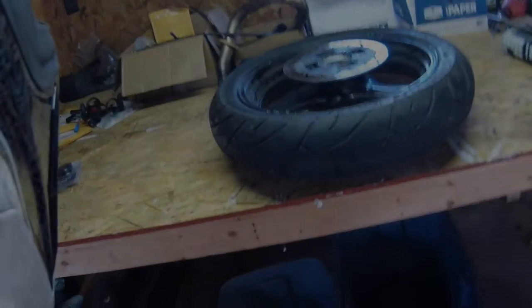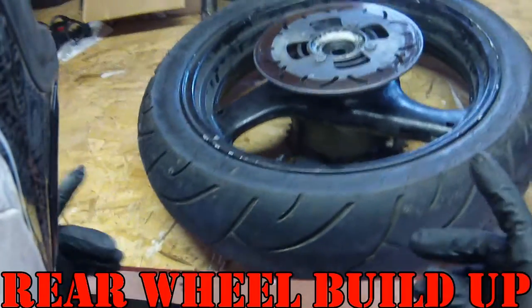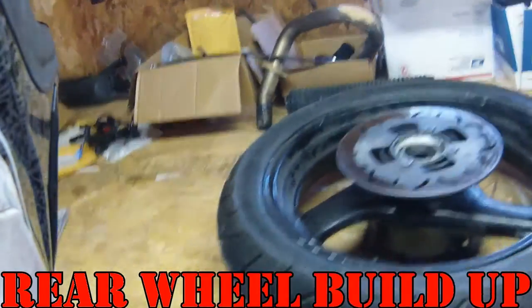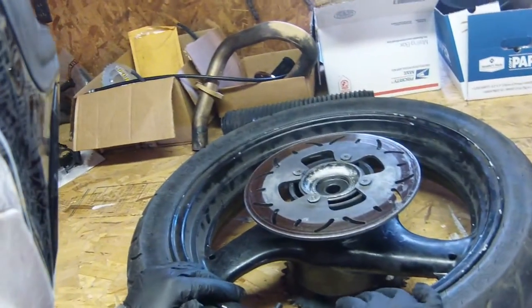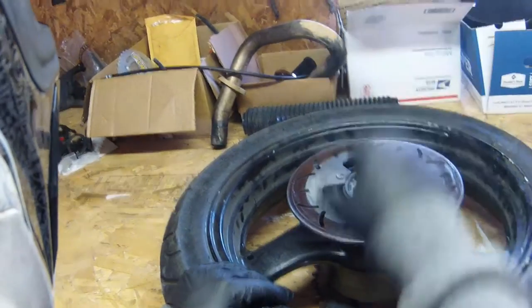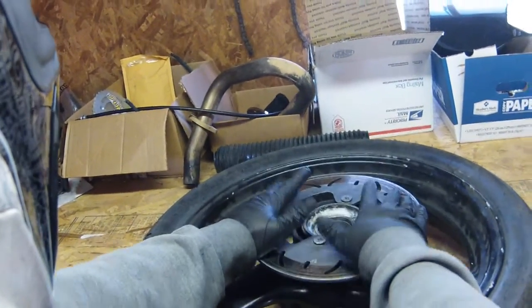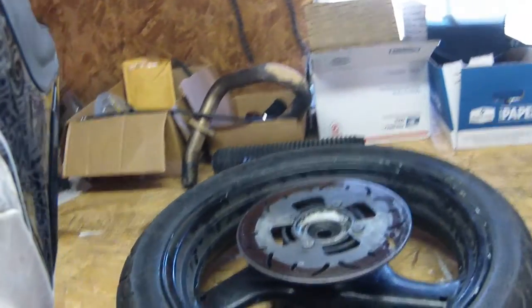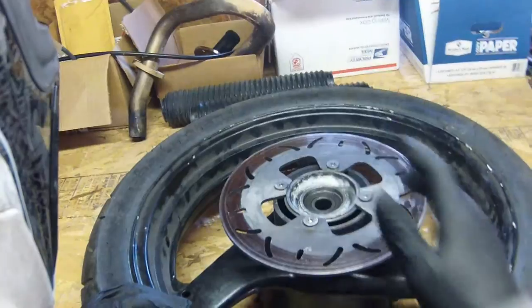Welcome back, this is part 3 of the Hooligan Mod and this is the rear wheel build up. I've already told you that you're supposed to re-bearing the DRZ, the GS 500 wheels with DRZ sized bearings, so once you do that for the front it's the same process for the rear.